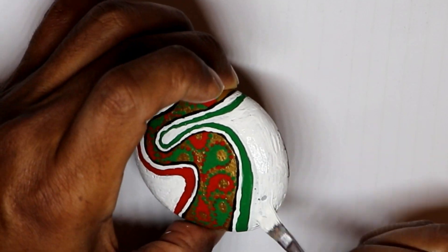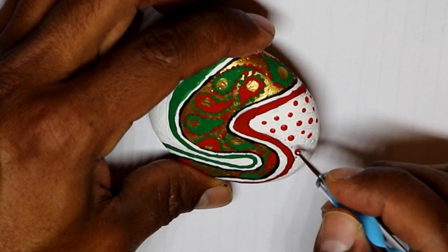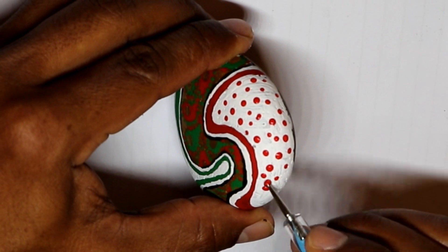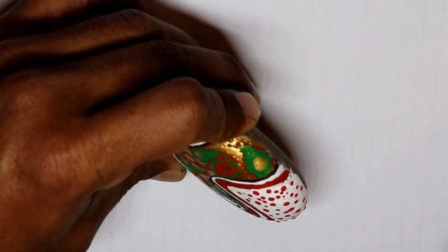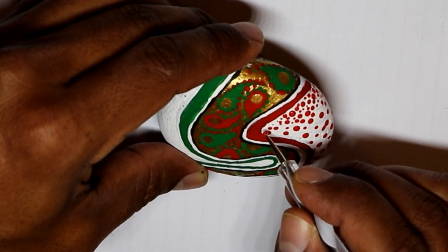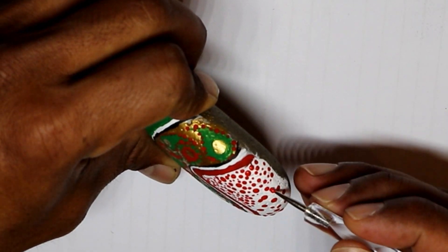I used the dotting tool again to do big dots and small dots on the red side. Actually, I think it would have looked nicer if I had done the red dots on the green side and the green dots on the red side — but again, I just do this as I go. My goal is to inspire you to start painting rocks; it doesn't matter how they come out as long as you start doing it.